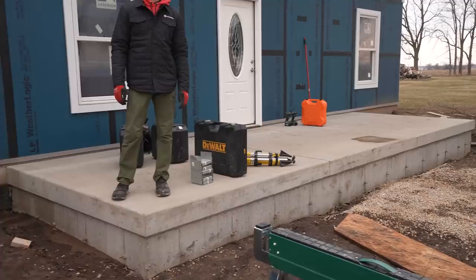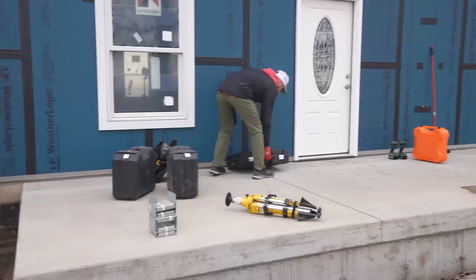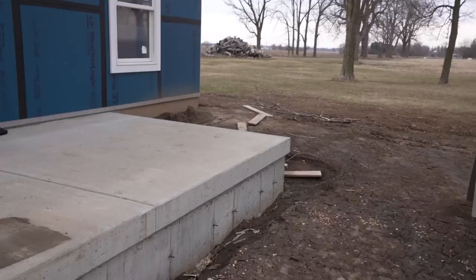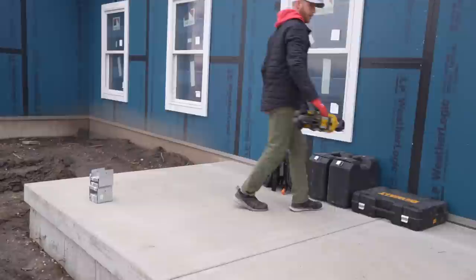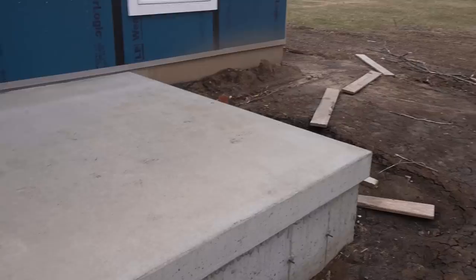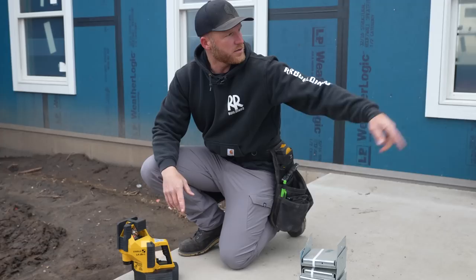Greg just got done sweeping this area up. What we're going to do is find the points where the porch corners are. We're going to try to use the concrete as our guide, but concrete is never exactly perfect, so we always make sure our structure is square. We'll get some points on the wall and find out where square is. We've got the Leica 180 out here - a little overkill for this small porch, but honestly it's still better than pulling diagonal tape measures, and it's probably more accurate at this scale.